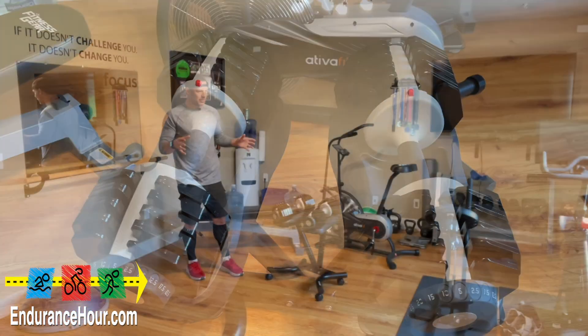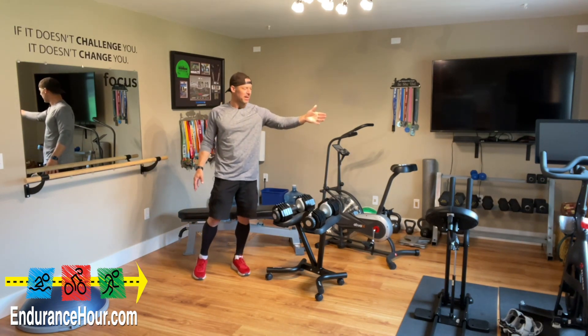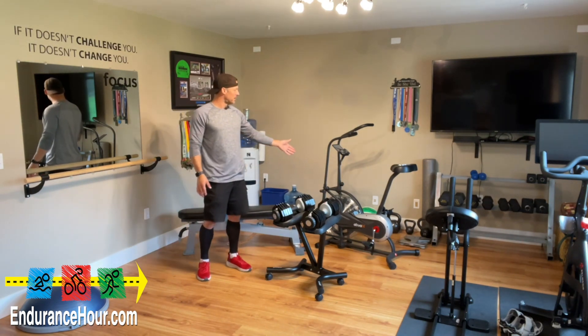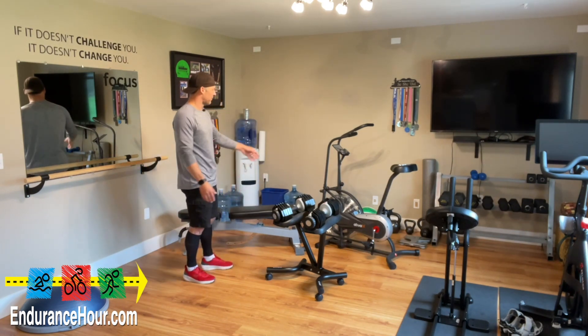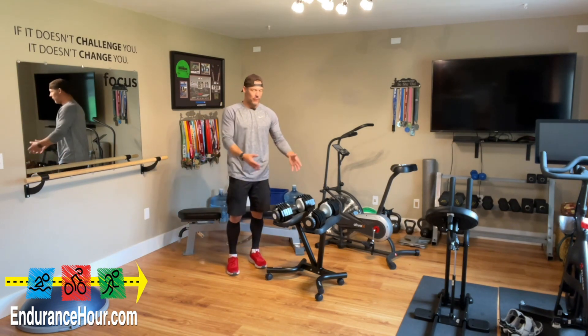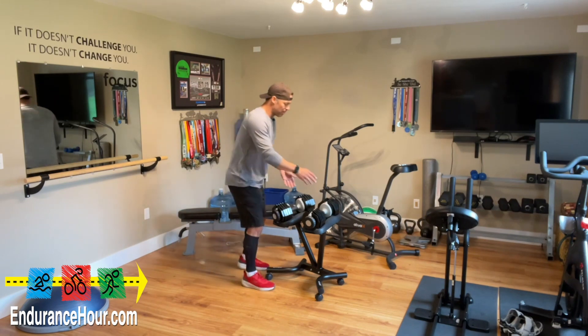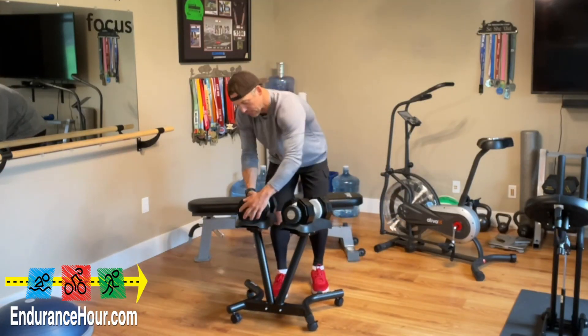I've got a lot of different pieces of equipment in here. You can probably see off in the distance I have my Peloton bike, DB method here, my AtivaFit fan air bike, BOSU ball. I have normal dumbbells, but what I like about these dumbbells — they're 55 pounds, and they are adjustable just by hitting that little button, turning the dial.